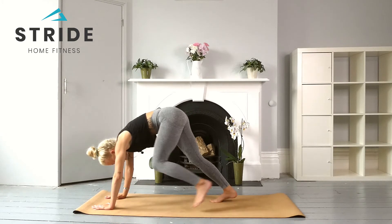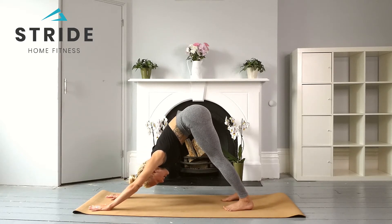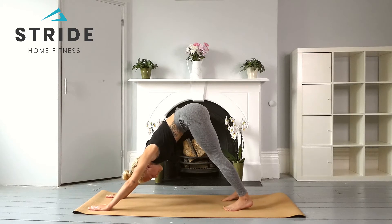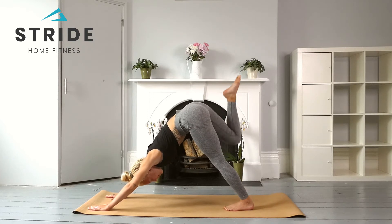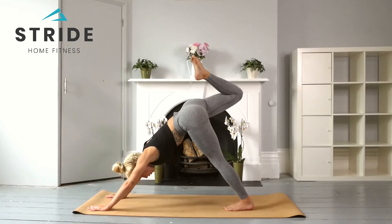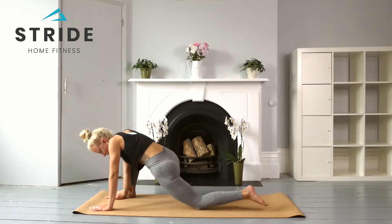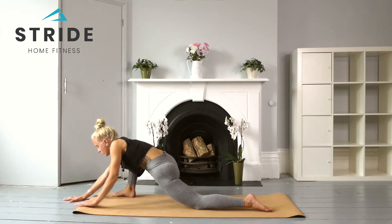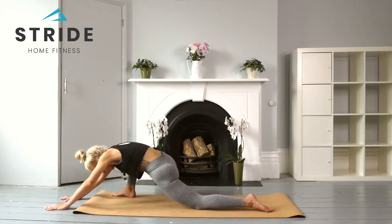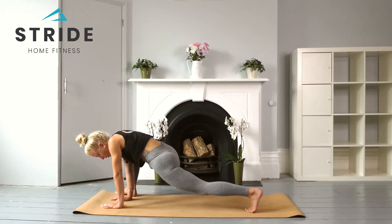As we exhale, place those hands all the way down to the ground and step all the way back through to your downward facing dog. Find that gorgeous stretch through the back of the legs, bring the gaze down towards the feet, and really try to press those heels down towards the ground. As we take a breath in, rise the right leg all the way to the sky. Breathe out, lowering that right foot to the outside of the right hand, dropping the knee down, and we're going to move into a gentle lizard pose. Walk those hands forward slightly, allowing a nice opening through the hip.